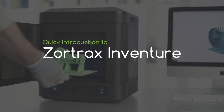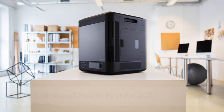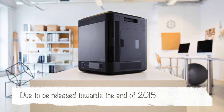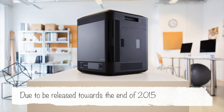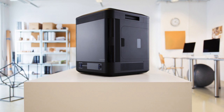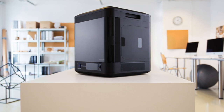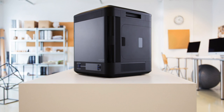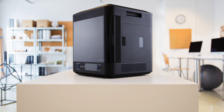This is a quick introduction to the Zortrax Inventure, a printer that's due out at the end of this year. As the Zortrax M200 has been so successful, we are very much looking forward to seeing this printer. We haven't actually had a chance to get our hands on it yet, but we've been reading up on it and these are the interesting points that we've found.